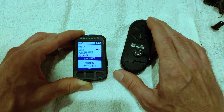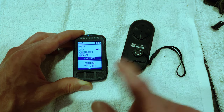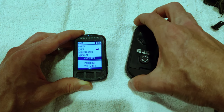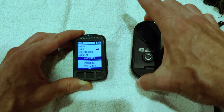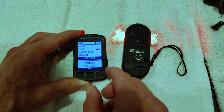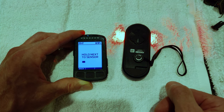Today is an important day for people who have a Wahoo Elemnt type computer — this is a Bolt and the Varia — because Wahoo added support for the radar profile on the Elemnt family of bike computers.